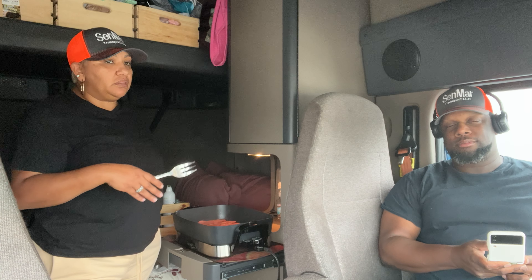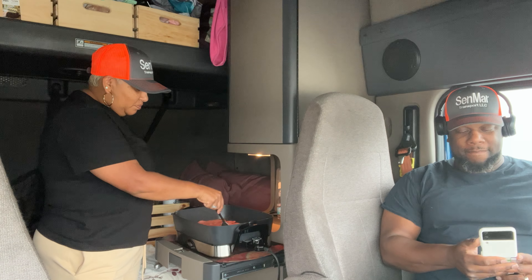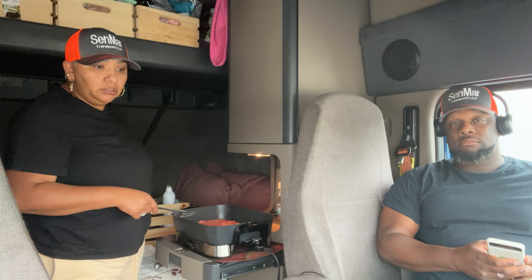The purpose for us with this business was to be able to spend time together and make money. Now we are together 24/7. Just trying to make money and enjoy the time we have. Like right now when we're sitting down, we're just chilling, having some coffee, getting breakfast ready. Seneca's looking at loads over there and we're just trying to see where we go today.